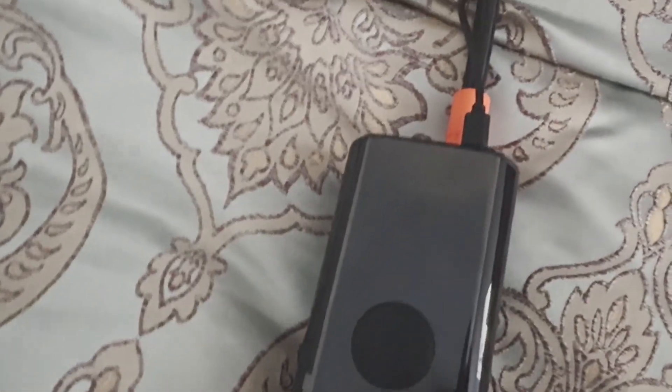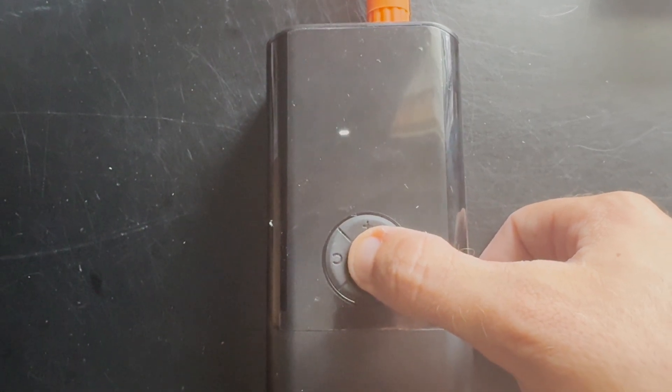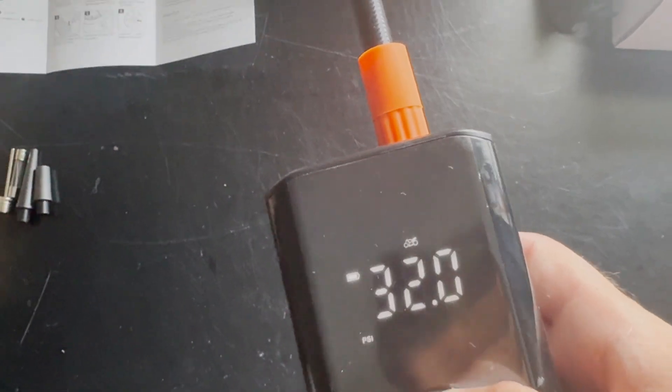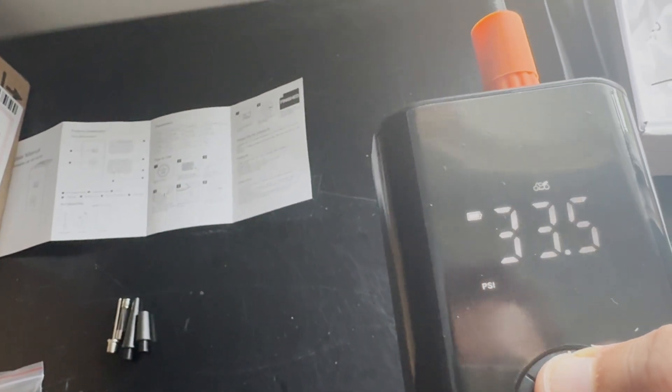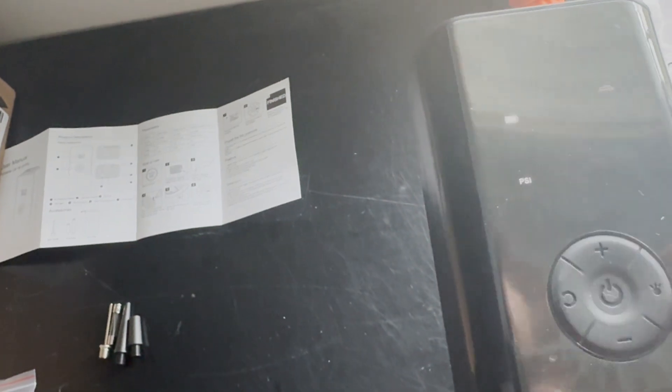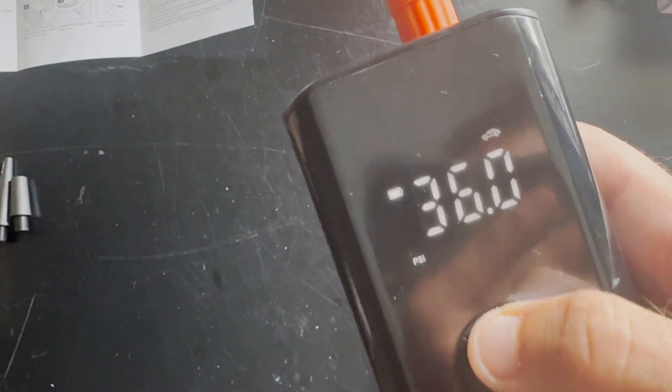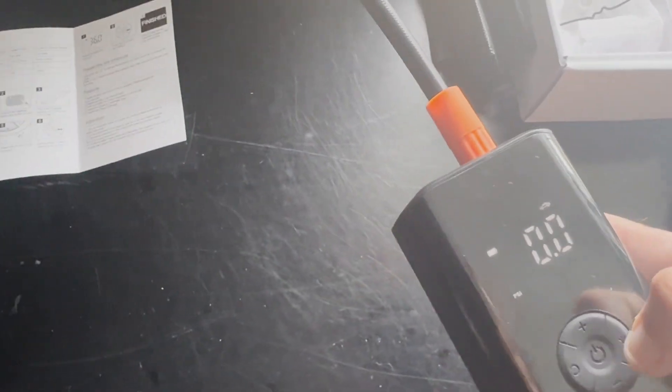The system has a battery LED indicator to tell you the battery percentage. To turn it on and off, you long-press the power button for two to three seconds. Once on, you have PSI, bar, and other unit settings. For standard car tires you'd set it around 32, 33, 34, or 36 PSI.